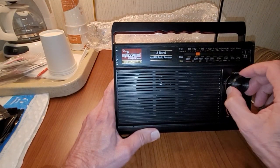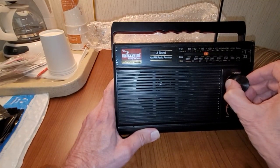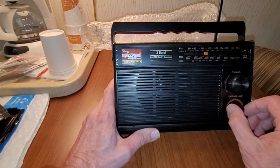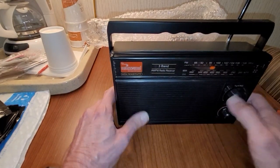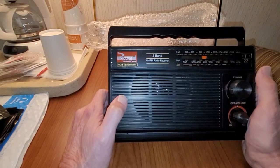Yeah, it definitely has some distortion. The speaker sounds distorted — it's not good, unfortunately. What do you expect? It cost $25.88.